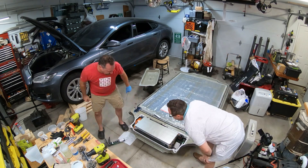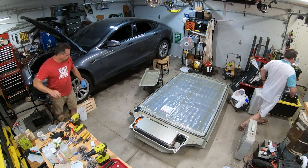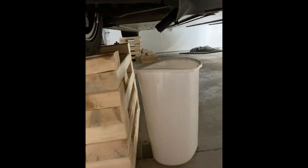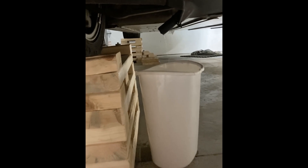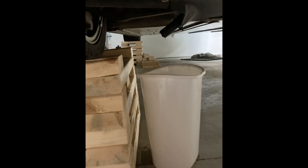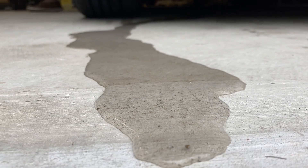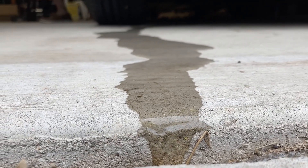We'll show you everything that went into cleaning up, resealing, and reinstalling the battery pack, but I want to jump ahead to the battery pack being back in the car so we can apply power to the air conditioning. Here's what it looked like the first time cranking the AC — that's how fast the condensate comes out. If the water is not going into a bucket it's going onto the concrete floor — look at this water rolling out. It is a ton of water, and I'm so glad it's no longer going right on top of the battery pack.